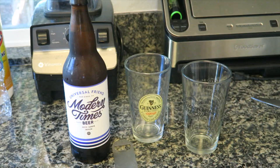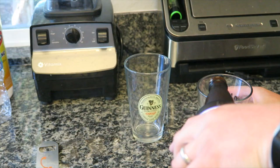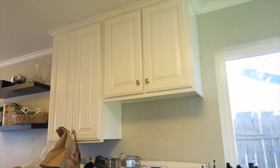Okay, Uncle Jeremy left, and Ben's not happy. So Uncle Tranly and I are going to have this beer. Oh, that is so good. This is the universal friend — I am the universal friend.